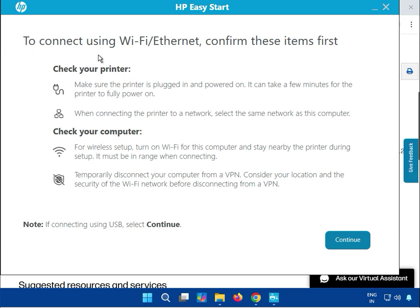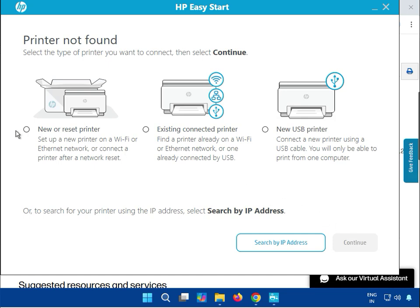You can see the connected Wi-Fi and Ethernet options. Make sure your printer is on and connected to your system via Wi-Fi. Then continue. You can see a new printer option — select this if the printer is new. If the printer is already existing in your environment, select that option. You can also see a new USB printer option.